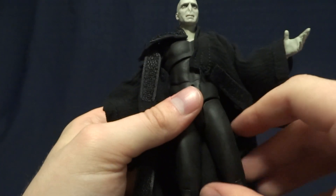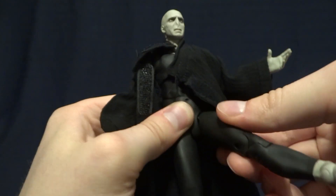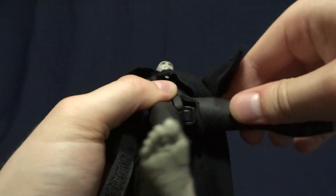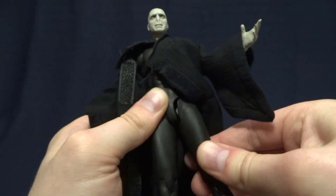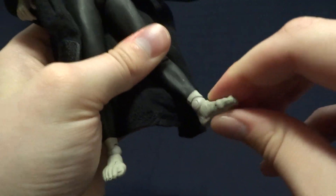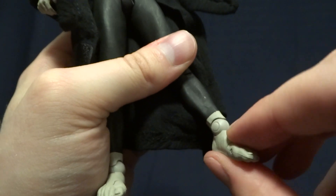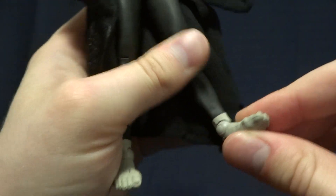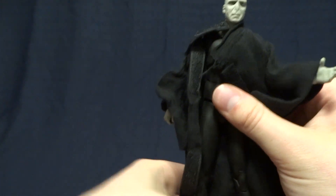At the hips he's got a swivel in the body that lets the leg come forward and then one in the leg that lets it come out to the side, which works really well. Hidden inside there is a swivel which allows the leg to rotate around. Then he's got double jointed knees with excellent range of motion, and another ball hinge at the ankle with a swivel in the shin and in the foot. The peg is at an angle so you can do an ankle rocker, and finally he's got a hinge in the toe.